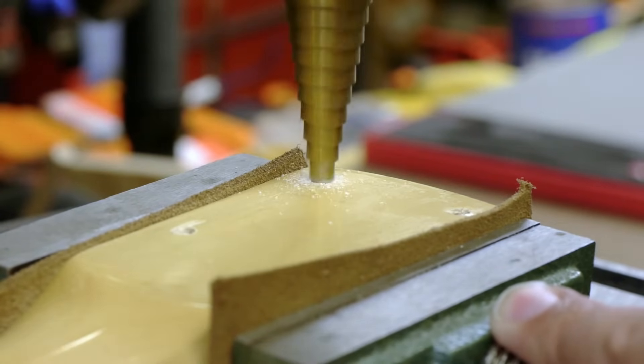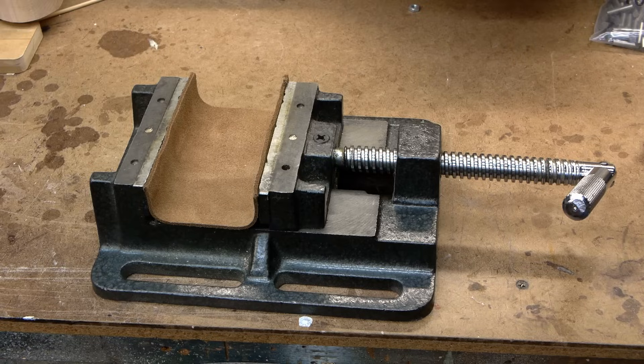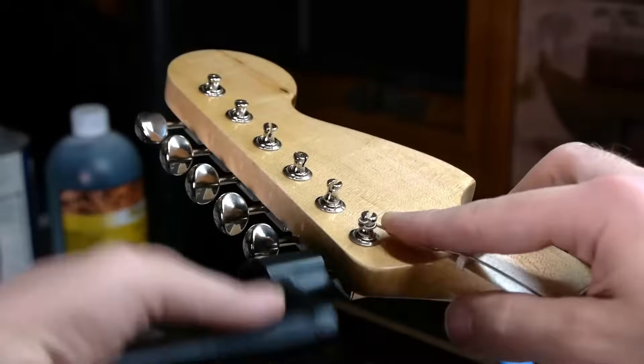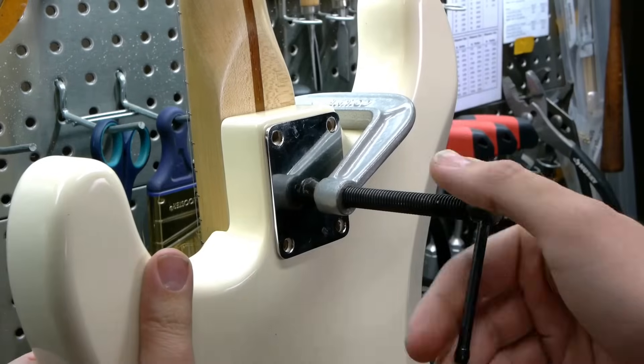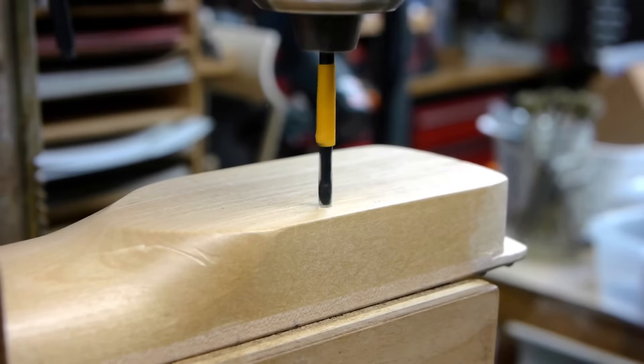And a 17/64ths or 265 thousandths chucking reamer. I'll be using these in a drill press, along with a transfer punch, a Woodpecker mini square, a flashlight, and a 4-inch drill press vise with some scrap leather for padding. For my complete tutorial on installing bolt-on necks from scratch, check the link in the description box. Let's continue with the installation of threaded inserts on a neck.